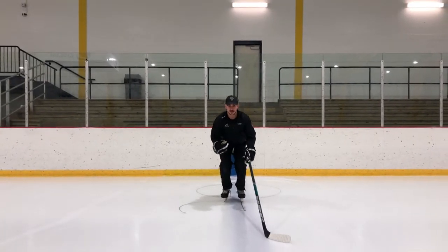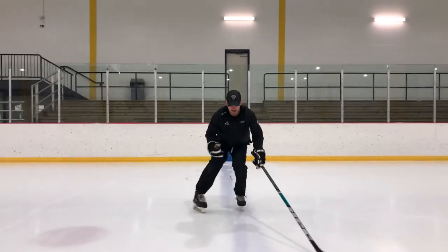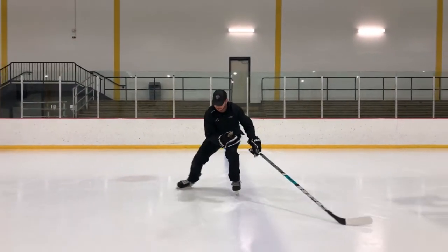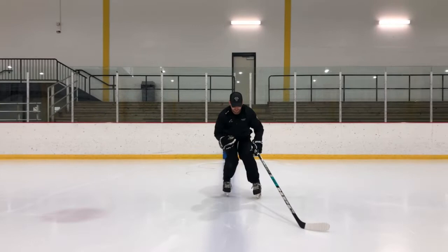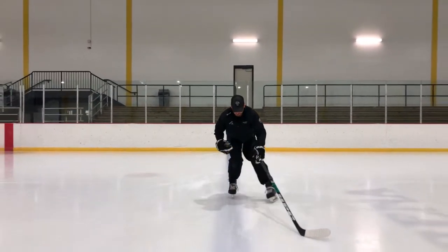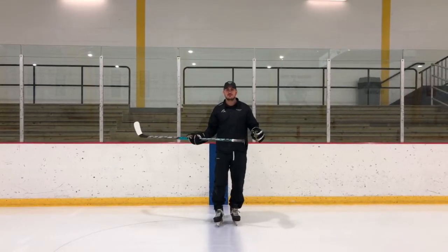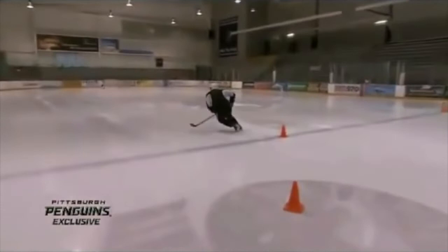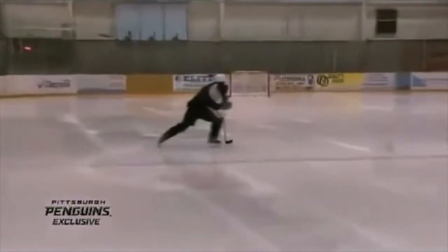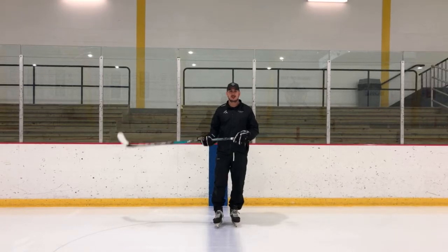Nice deep knee bend to start. My left skate is going to go straight, my right skate fully extended, and then come back together. The more I stand up straight, the shorter my C-cut will be; the deeper I get, the longer my C-cut will be, and that's true with your stride as well. You watch videos of Sid practicing — almost every time he warms up, he does this drill. It's really good for lengthening your stride and getting comfortable on your inside edges.